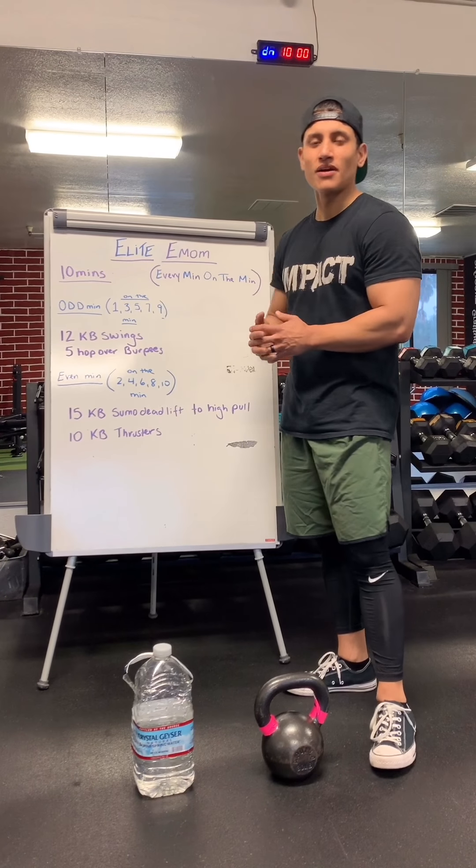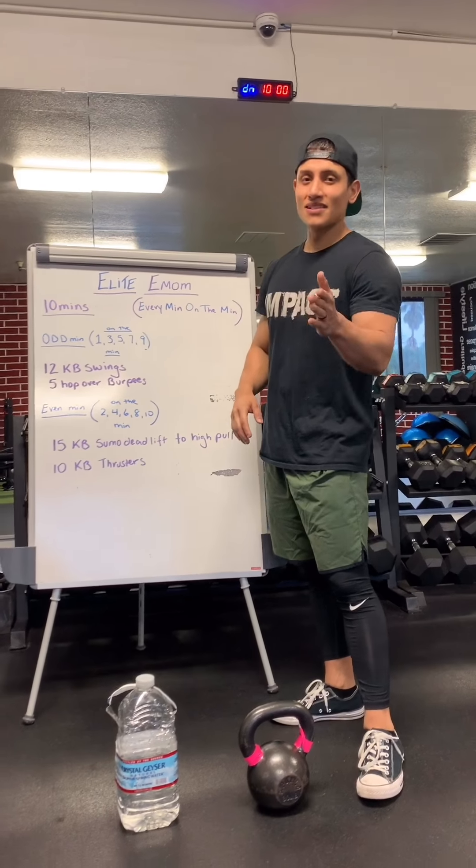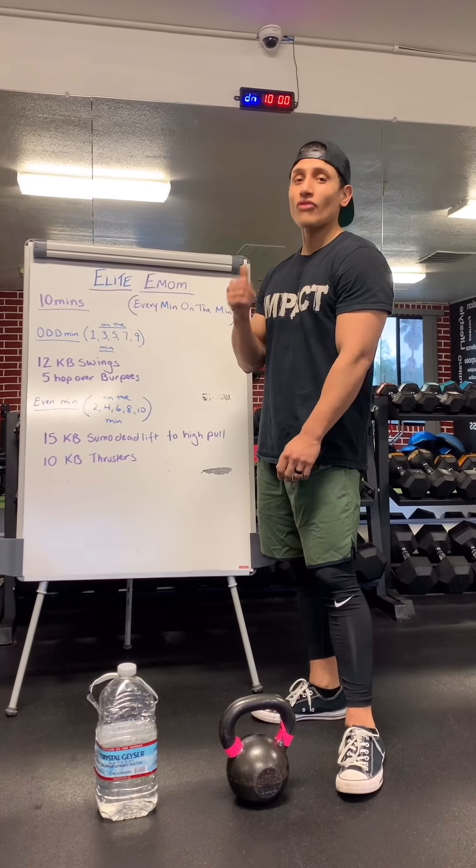I know you're going to be like, damn, 10 minutes — am I really going to get a good workout out of this? Try it out, tag us, let us know. I'm telling you, it's a really, really good one. It's a quick, effective workout that's going to get your heart rate racing.